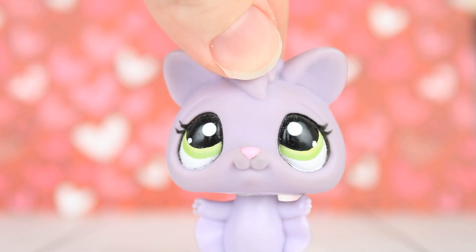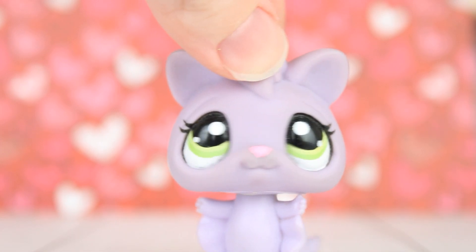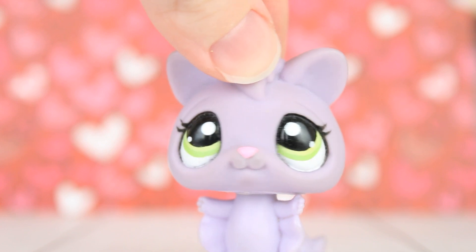Hey gliders! LPS Sugar Glider here and in today's video I'm going to be showing you guys all the customs that I made for Valentine's Day.